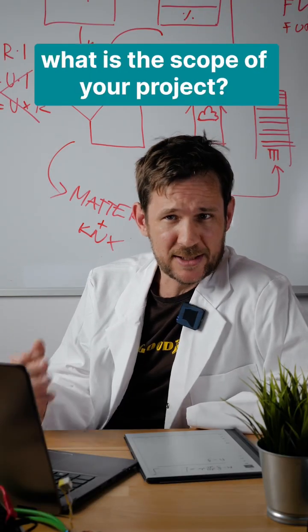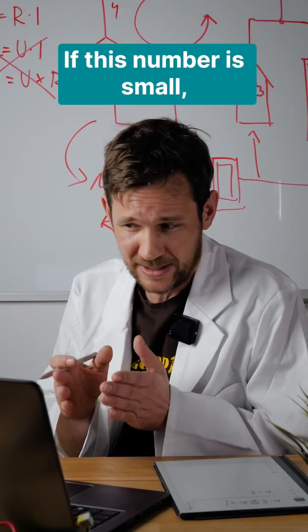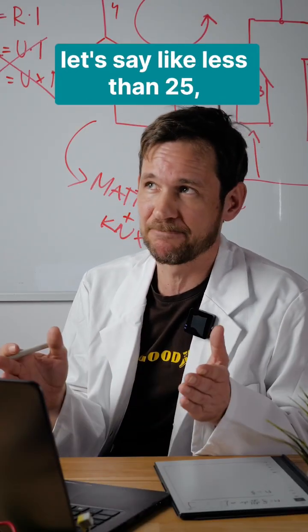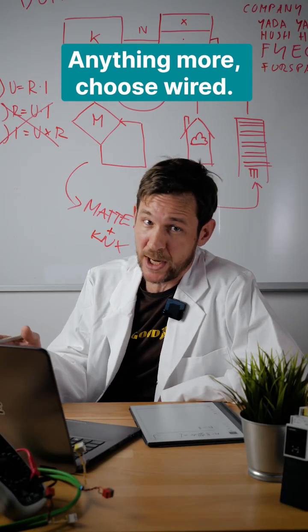Second of all, what is the scope of your project? What is the number of devices you're trying to connect to your smart home? If this number is small — let's say less than 25 — then I would go for wireless. Anything more, choose wired.